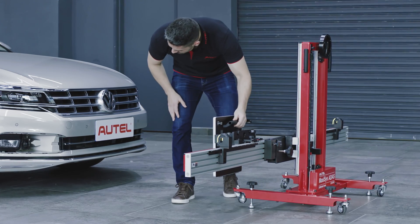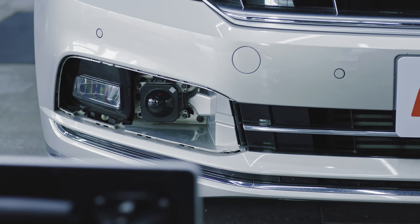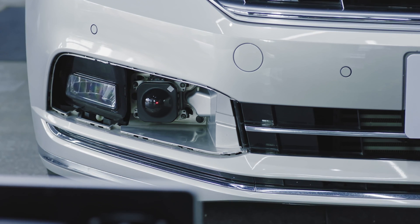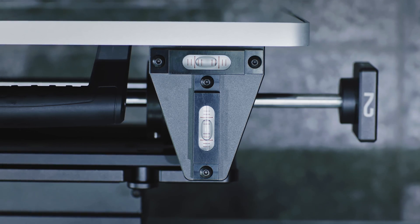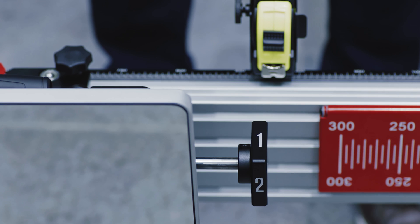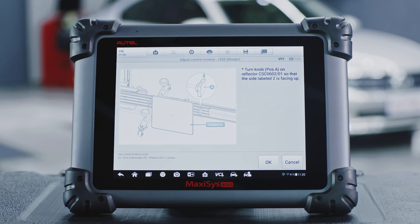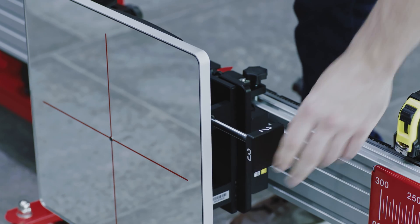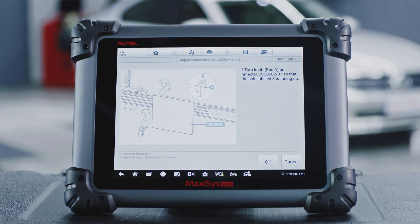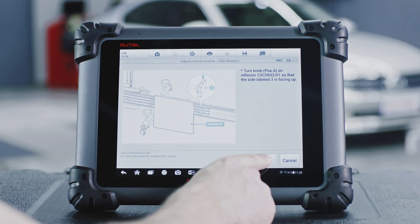Calibrate the ACC radar sensor on the right side of the vehicle. Slide the reflector and adjust the height of the crossbar to aim the laser beam at the center of the radar sensor on the right side. Ensure the two bubbles are in the middle of the level. Rotate the knob on the reflector so that the side labeled 1 is facing up, then tap OK. Rotate the knob so that the side labeled 2 is facing up, then tap OK. Rotate the knob so that the side labeled 3 is facing up, then tap OK.